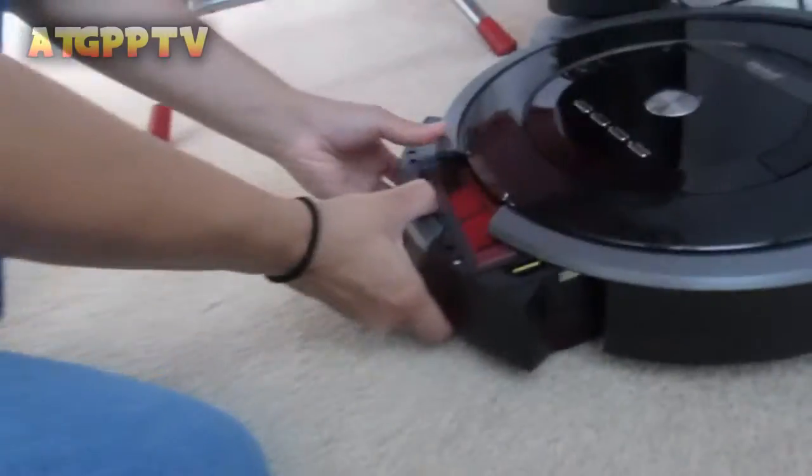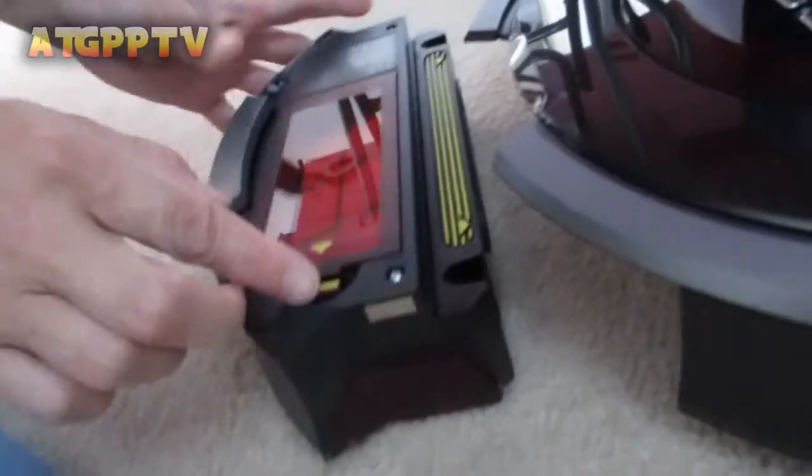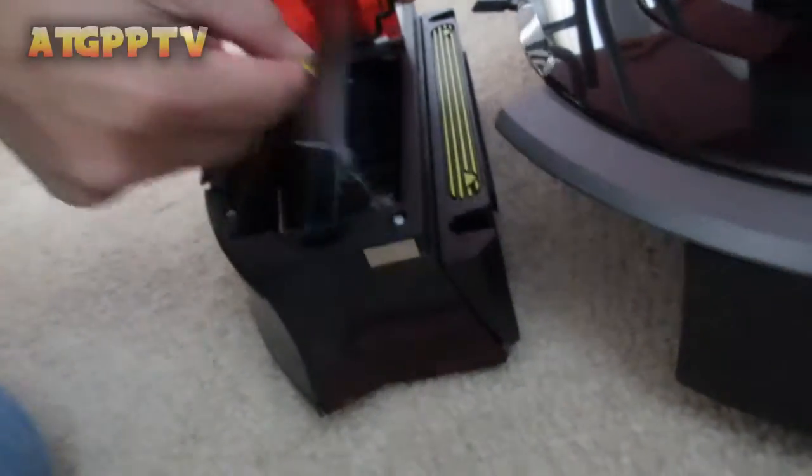So if you want to pull out the filter, this is what you do — you pull the front thing out. And there's the filter. The filters are built in, and they gave us an extra one. You take this out and that's where the trash is. You can see some of the trash right here.